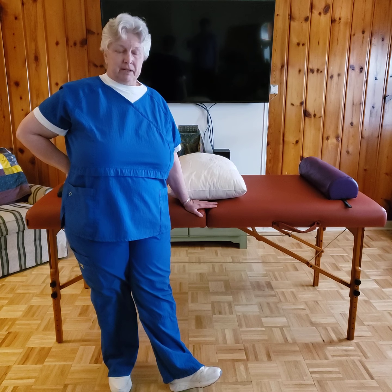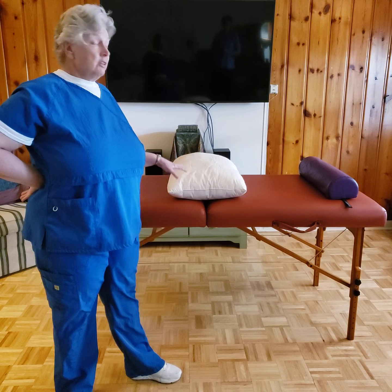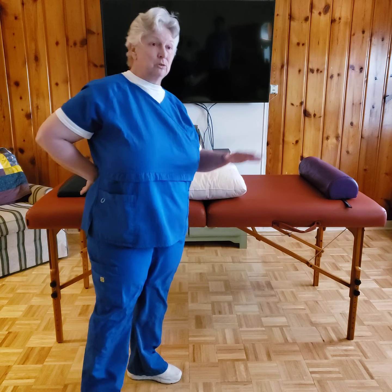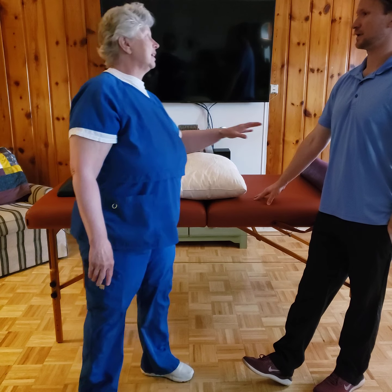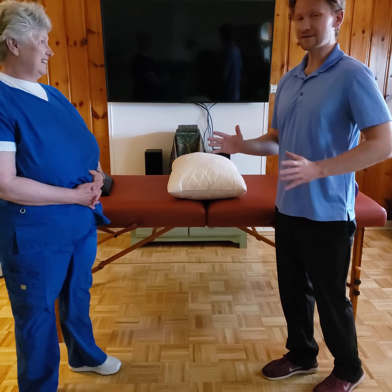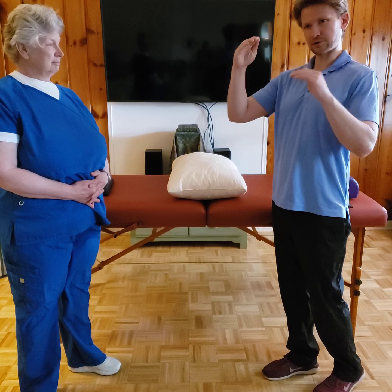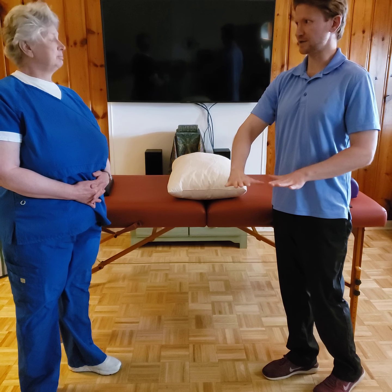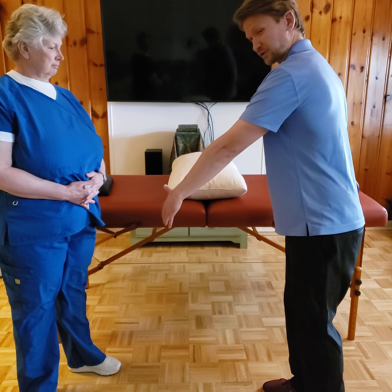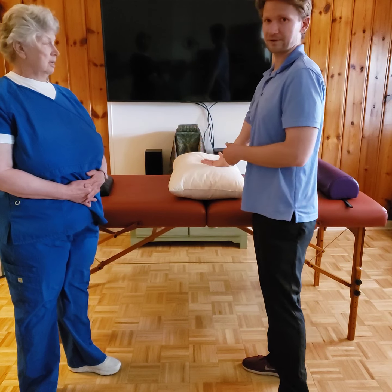We're continuing with part three of body mechanics for massage application. We've got our basic table set up as demonstrated in a previous video to minimize use of a face cradle with masks indicated. Luke is going to get positioned. Now Luke, this isn't hard for you, but what if you were a little old lady? An easy thing to buy — and I used it in practice for years — is just one of those athletic steps.